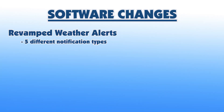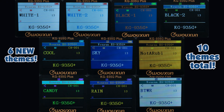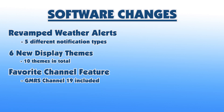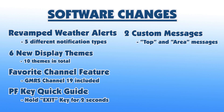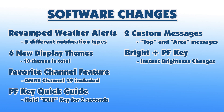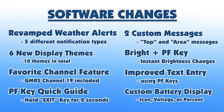On the software side, the weather alerts feature has been completely revamped and now supports 5 different types of notification alerts. Six new display themes have been added for a total of 10 different color themes. You can now mark channels as a favorite — Channel 19, the GMRS travel channel, is a favorite by default. There's a PF key quick guide: hold down the exit key for 2 seconds to view the guide and see which function each PF key is assigned to. Both the top message and the area message, when the dual display is off, can be customized from the programming software. A Bright Plus PF key option enables instant active brightness level changes. Improved text entry when entering channel names, and you can choose between icon, voltage, or percent for how the battery level is displayed.